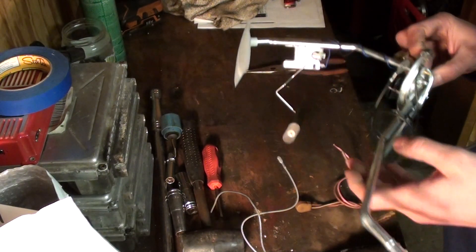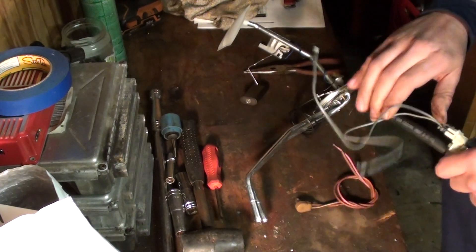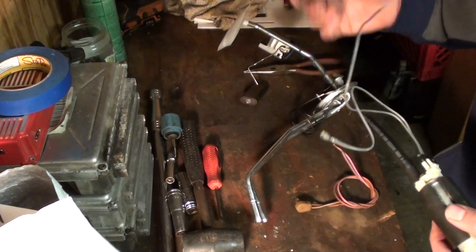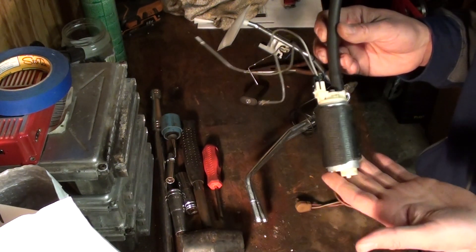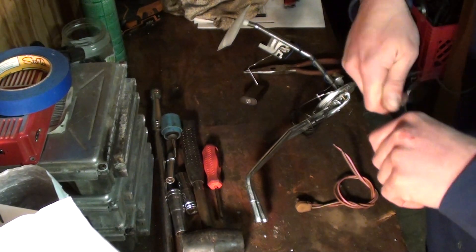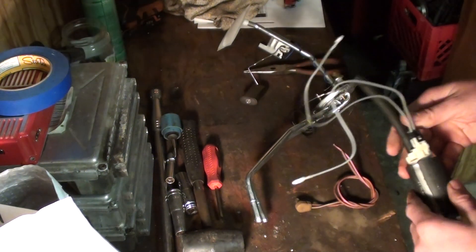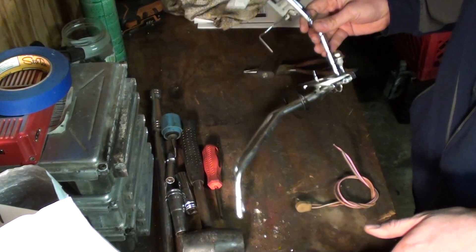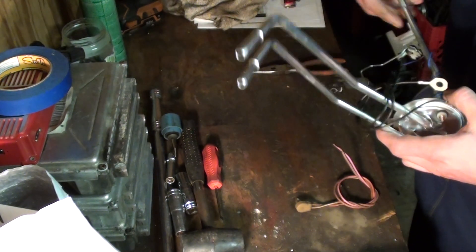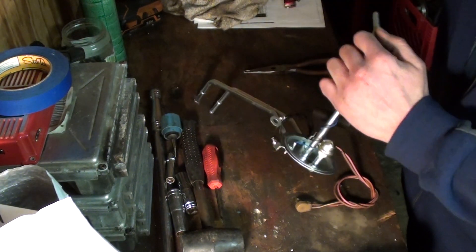It's a 5/16" line. Some people might question that — typically I would use a 3/8" feed line — but the TBI pump is actually a 5/16" feed. So I need to do a few things first. I'm going to try to keep this simple, and this is going to be in parts.